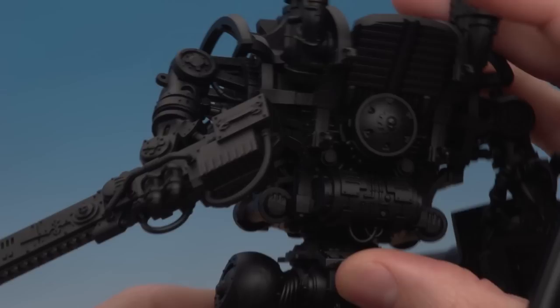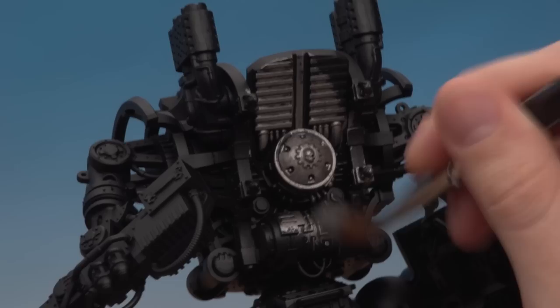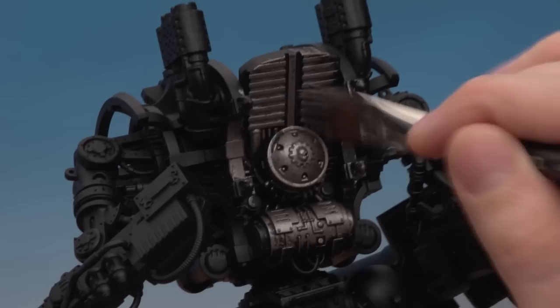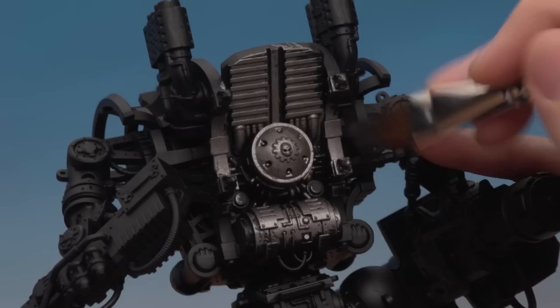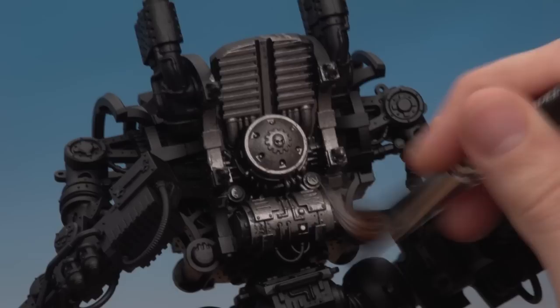Pick somewhere to start - I'm beginning on the back - and just start painting, working that silver into all the details all over the model. Keep an eye out to make sure you're not clogging up the detail with too much paint. It's often better to do multiple thin coats than one really thick coat. Here's a tip for washing the brush: you can easily leave little bits of silver in amongst the bristles, so wash the brush under a tap rather than using your water pot. Work around the whole model until it's completely silver.